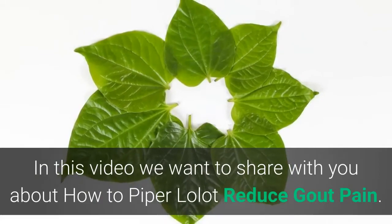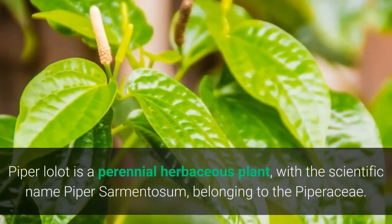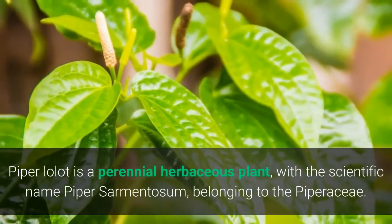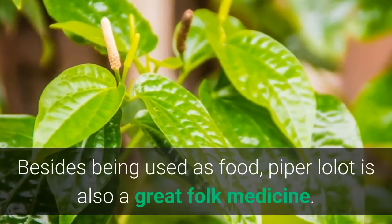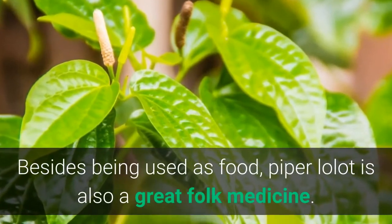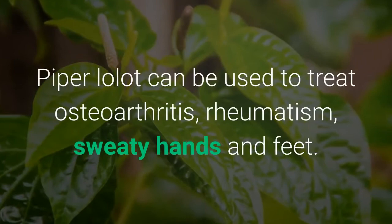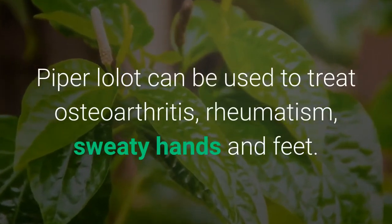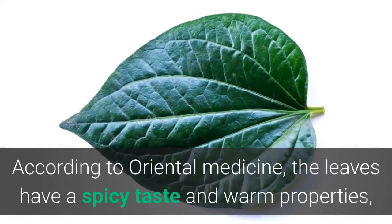Piper lolot is a perennial herbaceous plant with the scientific name piper sarmentosum, belonging to the Piperaceae family. Besides being used as food, piper lolot is also a great folk medicine. Piper lolot can be used to treat osteoarthritis, rheumatism, and sweaty hands and feet.